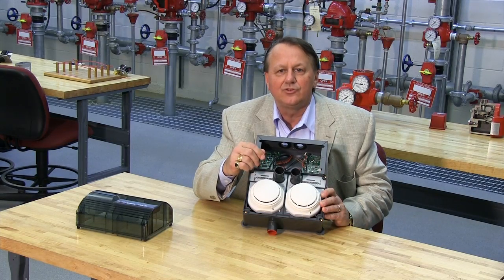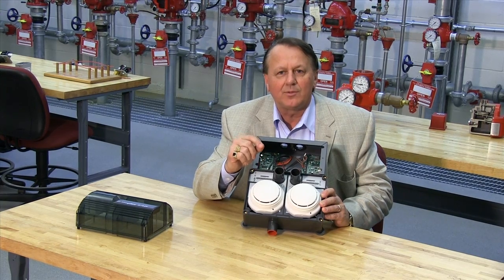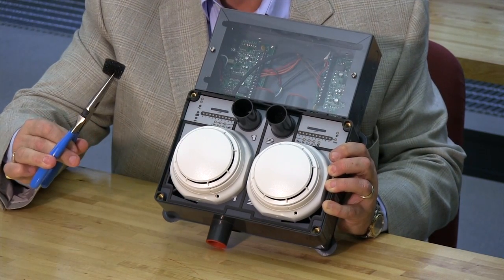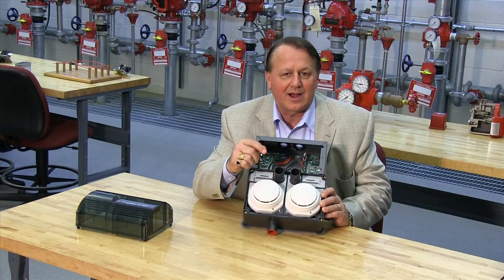The XAD includes a replaceable filter element for the air inlet. During normal use, this filter element can eventually become contaminated with dust particles, impeding airflow. If not regularly cleaned, this will eventually cause a trouble. The frequency of filter replacement and cleaning depends on the environmental conditions, but it is recommended that the filter be changed at least once a year.